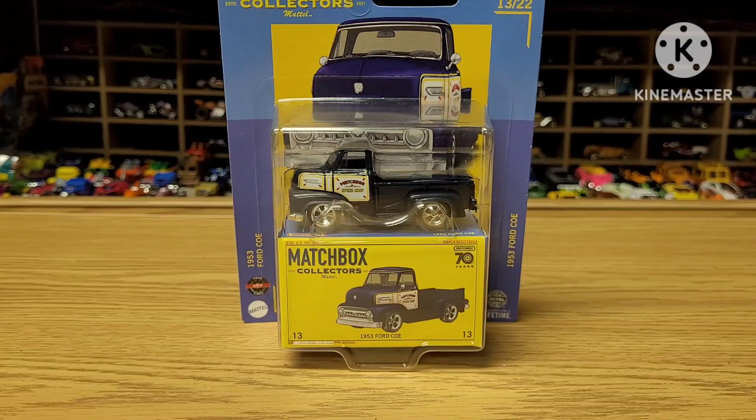Welcome to Banalish Speed Reviews, where I review a car in two minutes or less. Let's go.